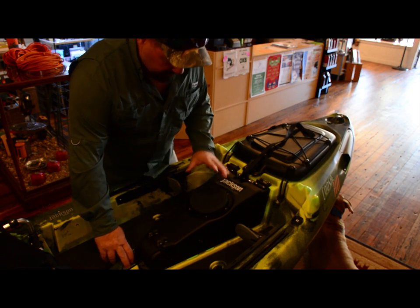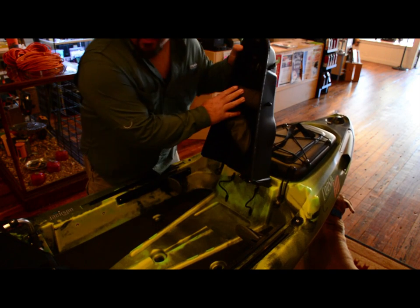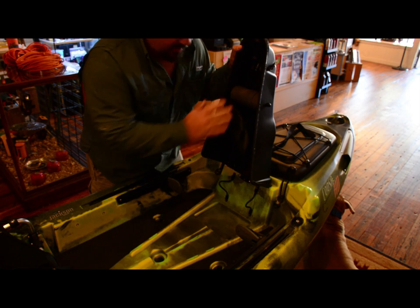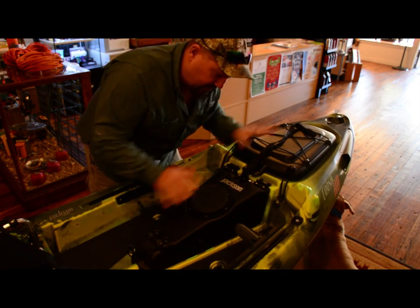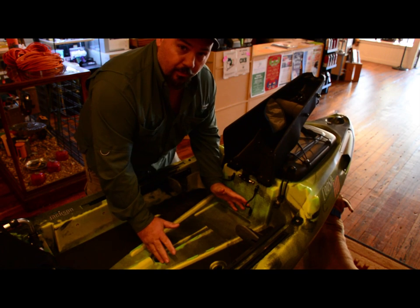The new console system has got your day hatch, and it's got a line system so that you can add your tippet or whatever type of line you're carrying. For me, this is the first thing that I'm going to remove — so y'all get used to seeing this, because this will be the last time you see it on my boat.